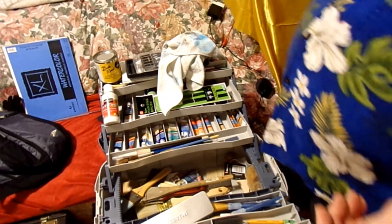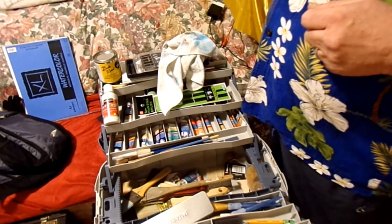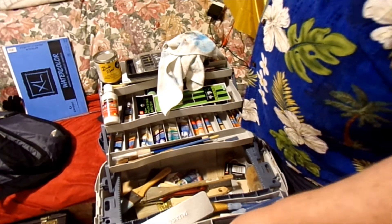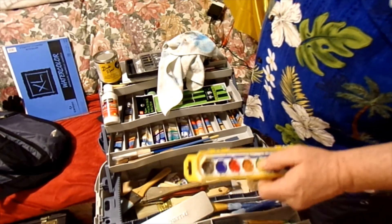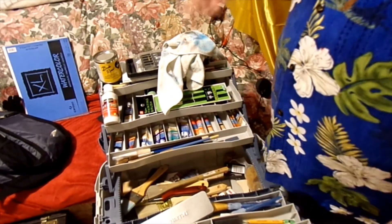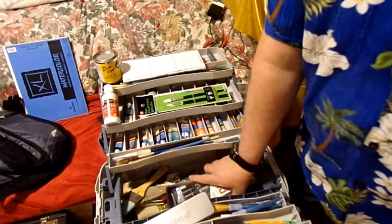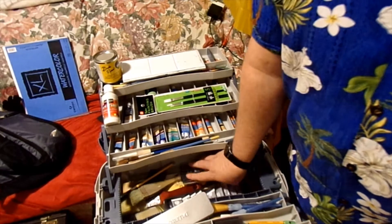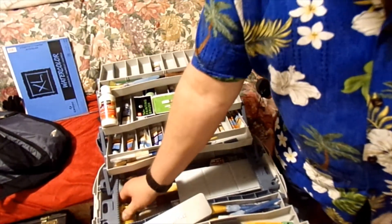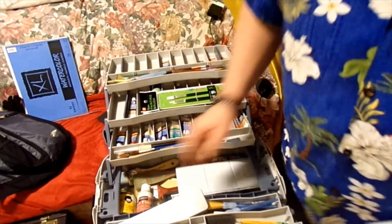I got a couple easels — I'll keep one in the van. I can have the van door open, sit out there and just paint, sitting in the back of the van and do that. Now let's get all this stuff back in there.